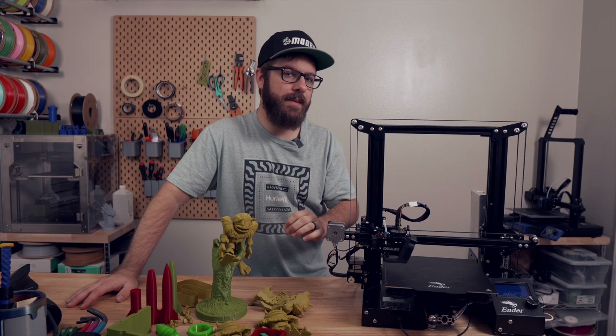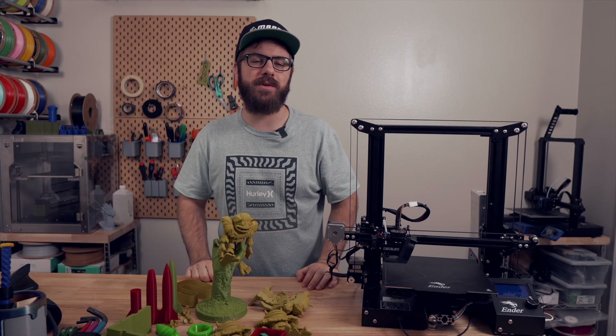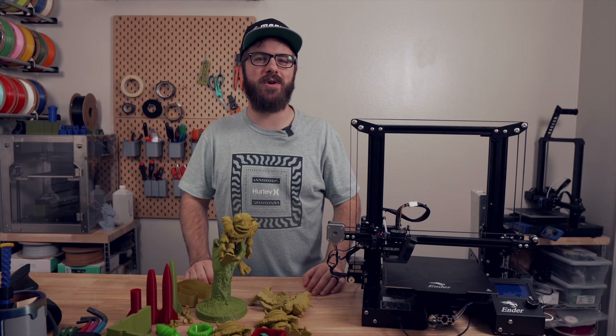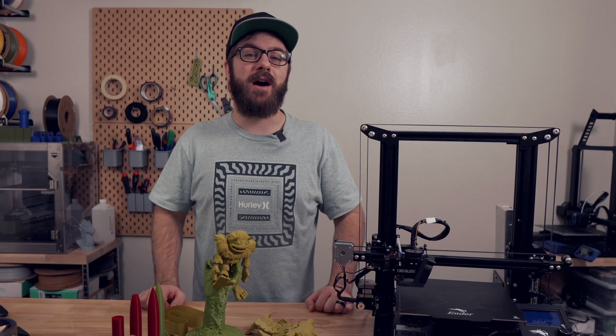Don't forget to like and subscribe for more great videos — we make a video every single week so there's always fresh content coming your way. If you want to support the channel further I'll have links in the description to our Patreon where there are some really awesome rewards. Huge thank you to all of our existing Patreon supporters — I appreciate each and every one of you for allowing me to come back every week and do what I love. This has been Daniel from ModBot and I look forward to seeing you guys in my next video.